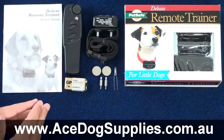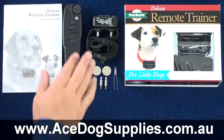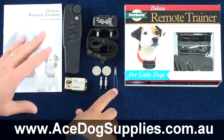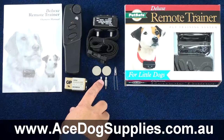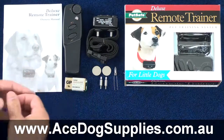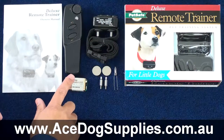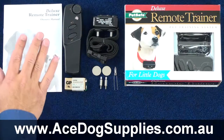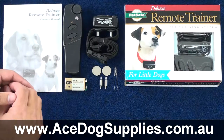Inside the box for the Little Dog Remote Trainer you will get the remote transmitter, the receiver collar, a testing light so that you can test and make sure it's all working correctly, a set of longer contact points just in case your dog has a much thicker coat, as well as the batteries for the collar and the nine-volt battery for the remote transmitter. You'll also get a set of instructions which include some basic training tips.